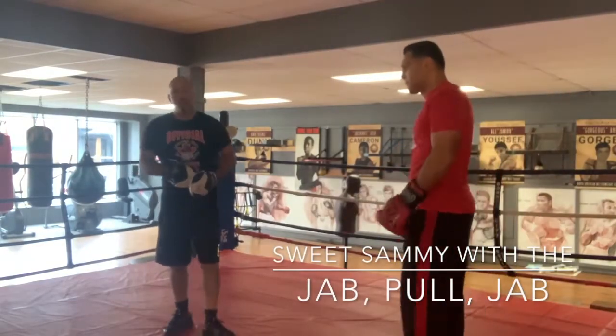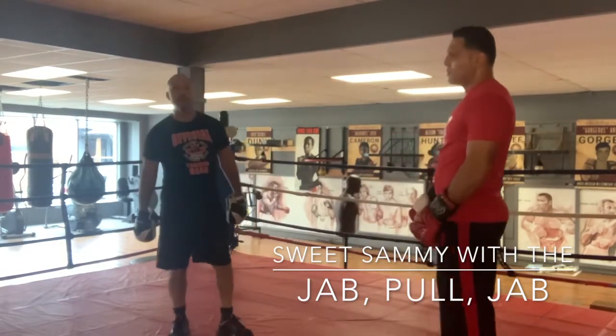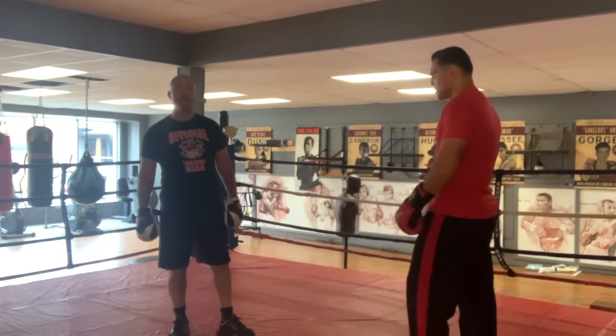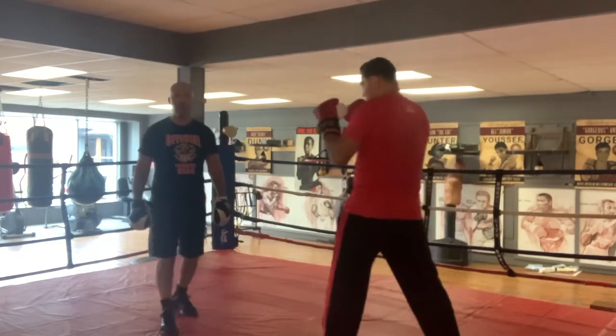Coach Josh Canty back here with Commonwealth Games gold medalist, multiple-time Canadian champ, and Sam is going to do a real basic shot. It's difficult, though, because normally when you jab, you use your lead foot. On the jab, pull, jab, you only use your back foot.